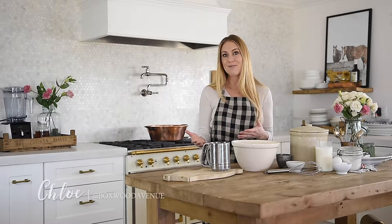Welcome back to Boxwood Avenue. I'm so excited that you're here. If this is your first time visiting us, my name is Chloe. I write a blog called Boxwood Avenue where I share everyday tips for simple living, with some from-scratch recipes and a little bit of interior design inspiration.